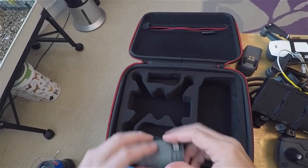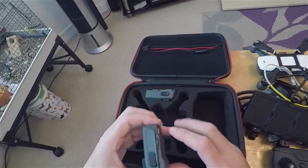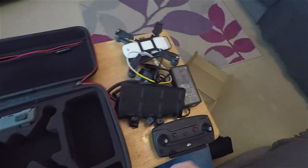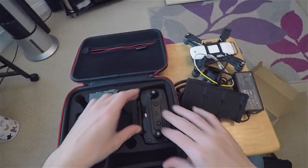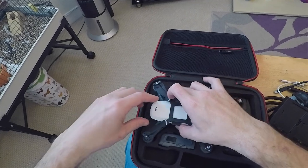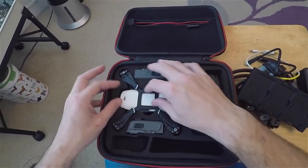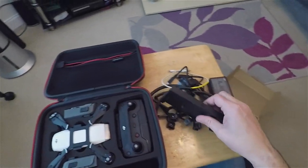Obviously the batteries are going to go in — quite well designed to fit in there. The controller obviously fits in there. The spark slots in. Everything seems to slot in quite nicely, there's very little movement. It's all quite snug.